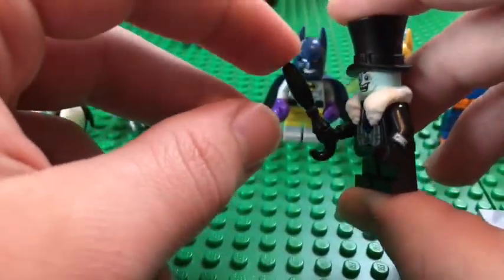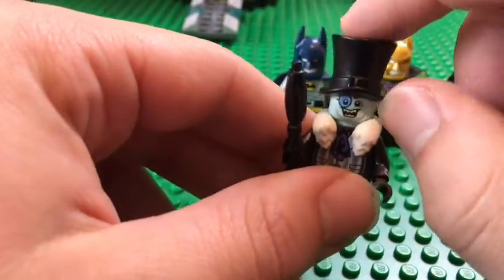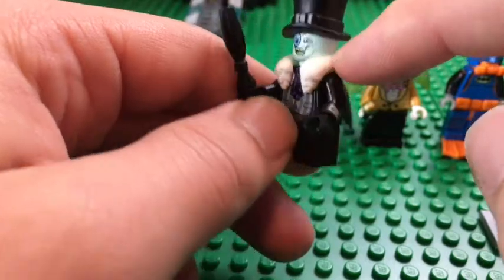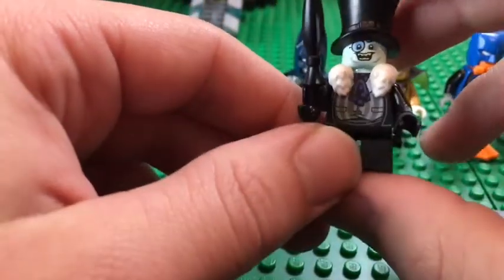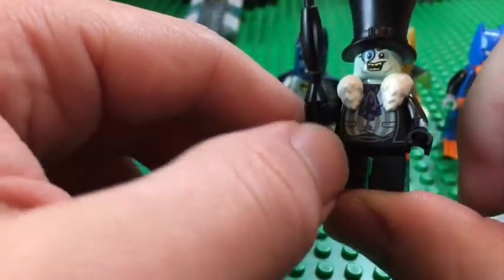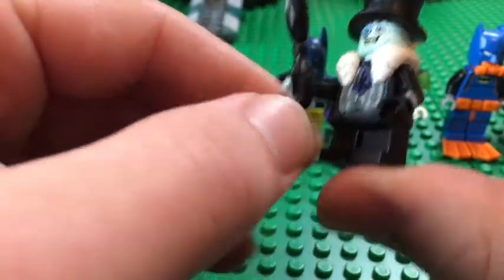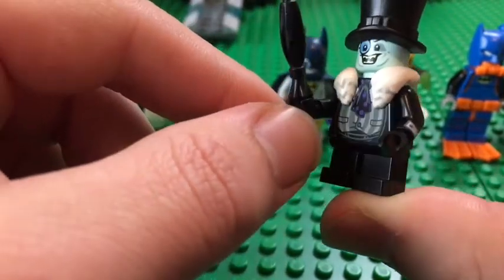Penguin himself looks awesome. He's got a great umbrella piece that looks really cool, a large top hat, and a fox tail. His suit looks great, symbolizing that he's a little overweight with a rounded belly.